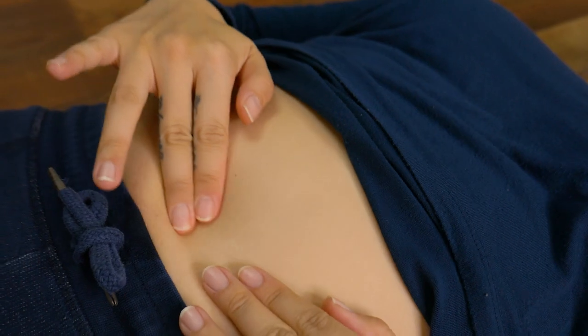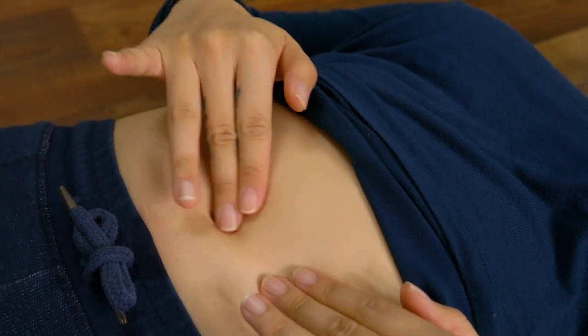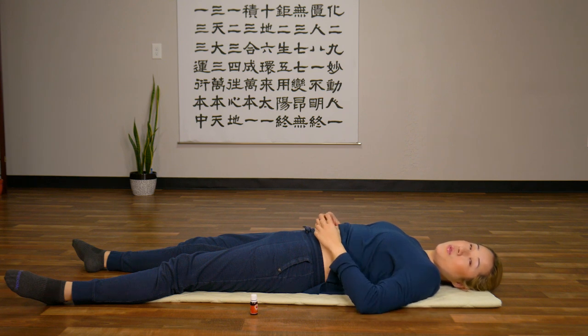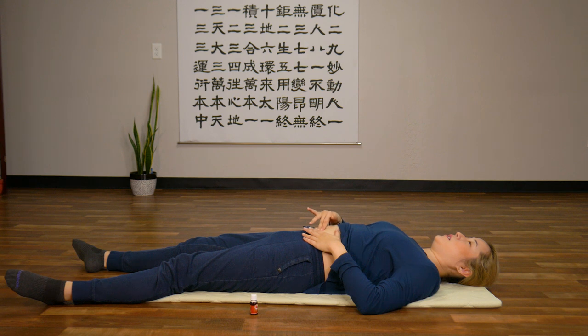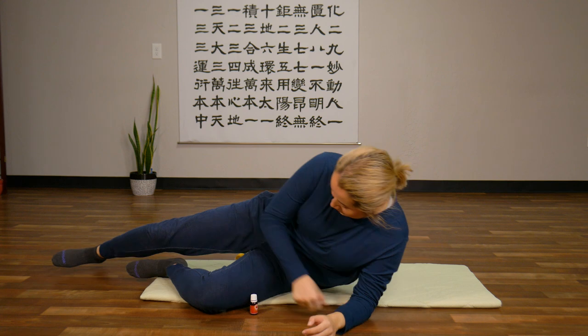Whatever oil you have left in your belly button, massage it in. Massage it into your belly button and around your belly button. Know that even though your belly button didn't absorb all of the oils — because it takes a long time — if you massage it around your belly button, your skin also absorbs the oils and you'll have similar benefits. So massage it all in, then roll your shirt down, turn your body to the side, and sit up.